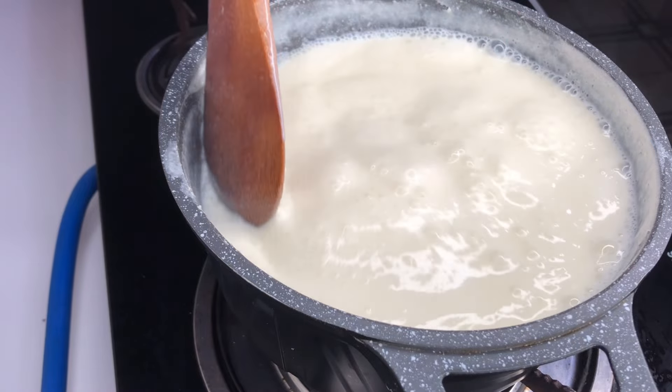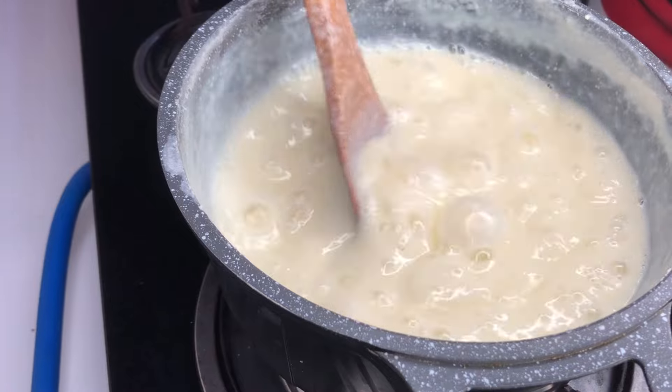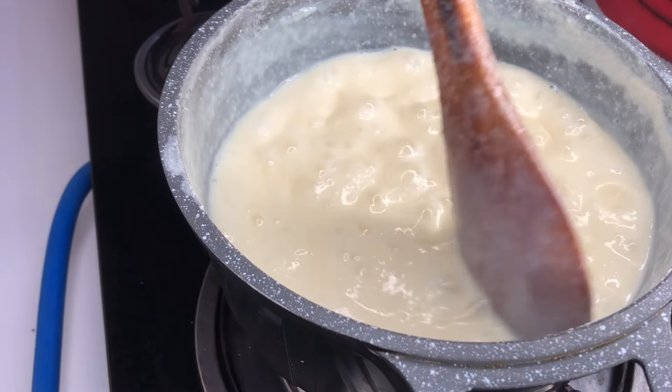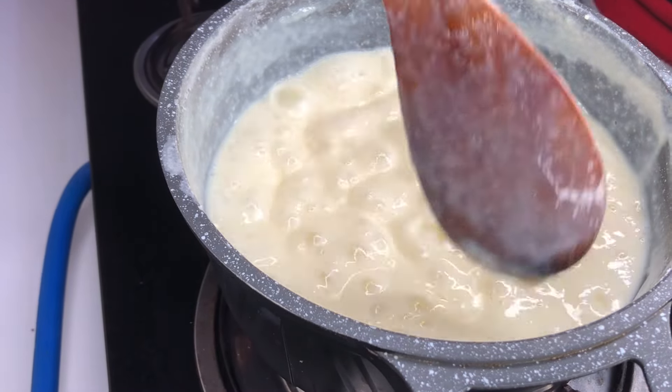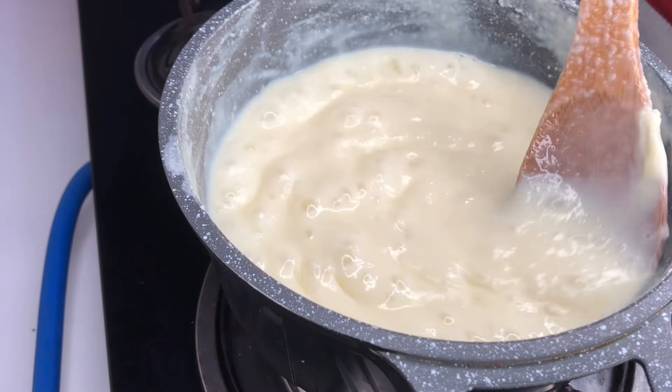Can you see that our condensed milk is condensing? It is coming together — our condensed milk is becoming condensed milk! I've used full cream milk to make condensed milk before and I have that recipe on the channel.